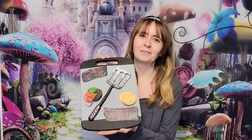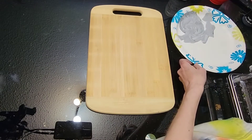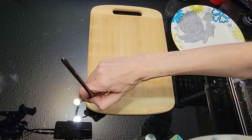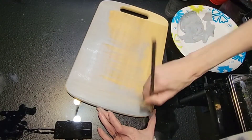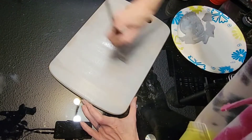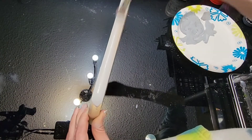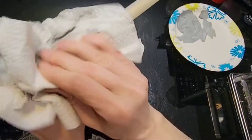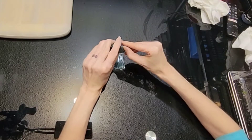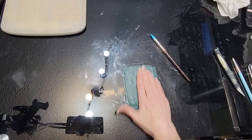We're going to start with our cutting board. I just took some white chalk paint and added a little bit of black acrylic paint to get a nice gray color, and I'm just going to cover the whole board with that. Don't worry about the back of it, and then while it's still wet give it a wipe — I just wanted it to be a faint color.